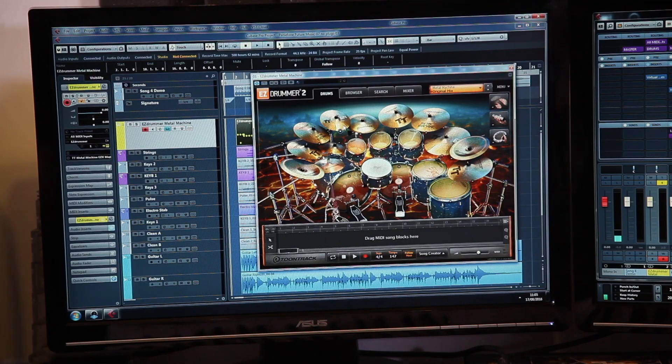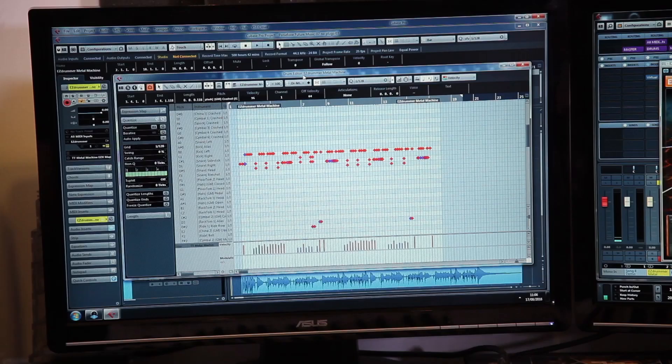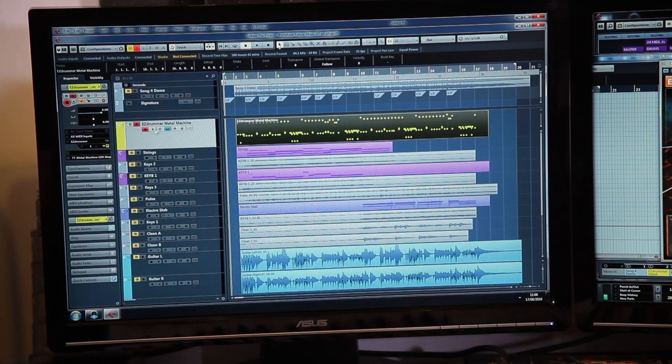We use the EZ Drummer plugin for that — same thing as the guitar plugin, it sounds amazing from the start. Easy to use. The metal preset is so compressed and sounds so good that when you're listening to the demo, it actually sounds like you can work with it. I remember the first time we recorded demos for an album, we were teenagers and I had a four-track Tascam — you needed your imagination to enjoy it. But now the pre-production sounds really, really good. I think the drum track alone, isolated — you want to listen to it?